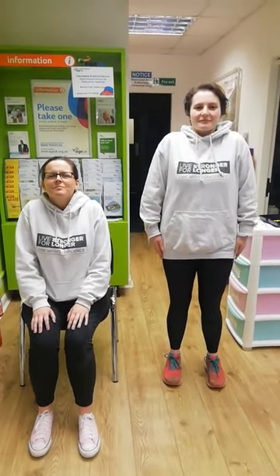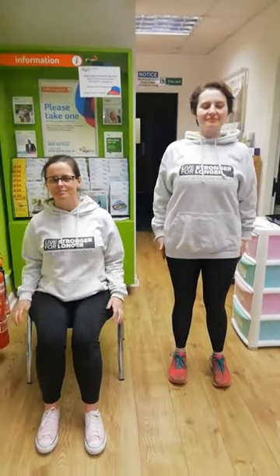Then we're going to take the shoulders up, take them back drawing the shoulder blades together, and bring them back to where we started. We do that again — take them up, take them back. Again, we're aiming to do four, but if that's too much for you, you can stop when you've had enough.